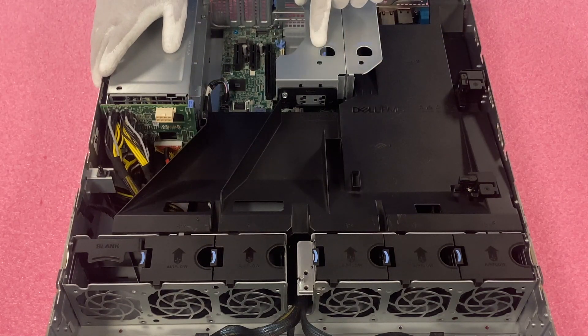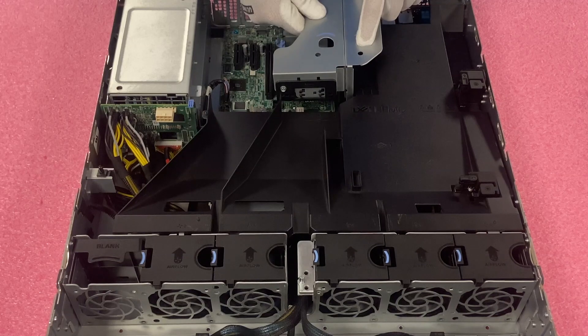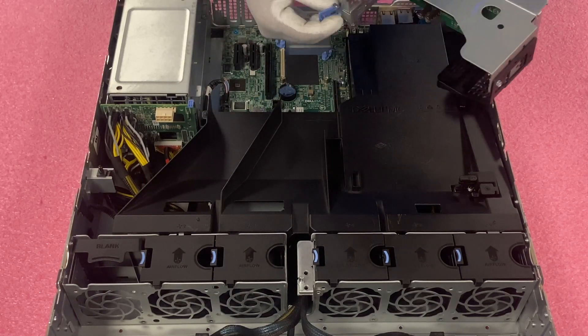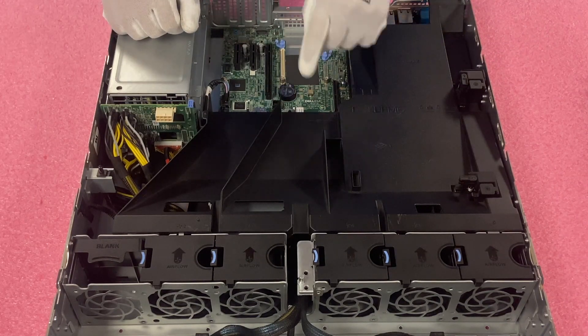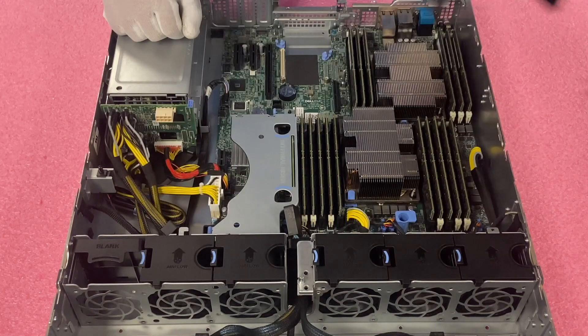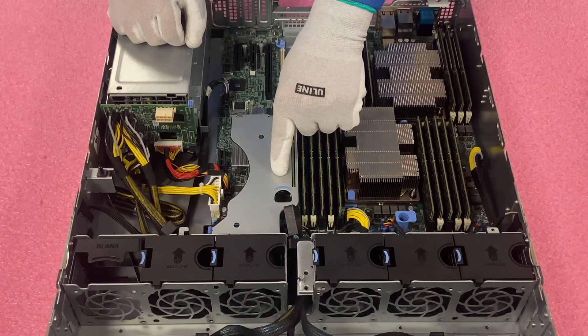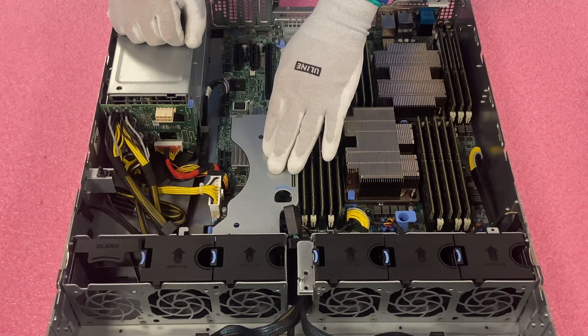We need to remove the riser and the air baffle. We're going to lift the riser straight up — sometimes it can get stuck, there's a little piece that can stick out, so be careful not to break it by lifting too hard. Then remove the air baffle by pulling it straight up. As we discussed, there is an internal PCIe slot specifically for the RAID card.